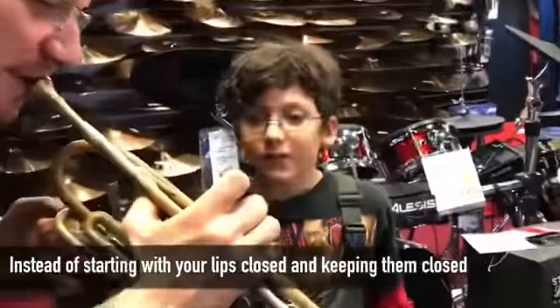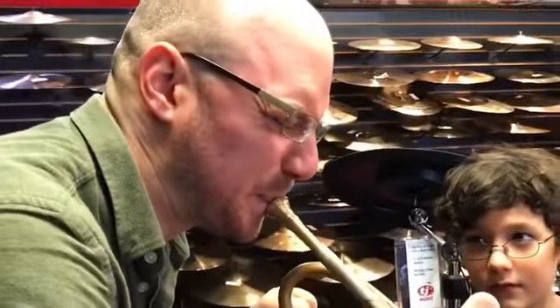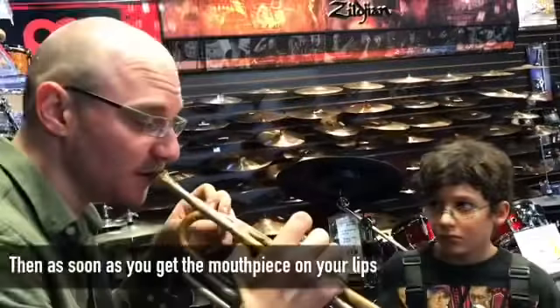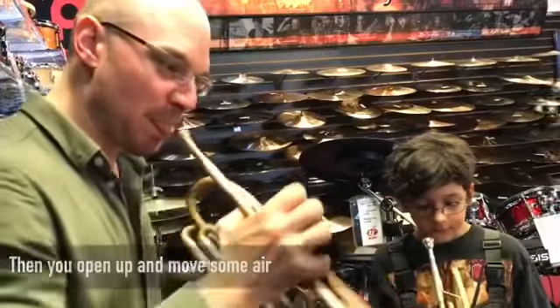Instead of starting with your lips closed and keeping them closed and getting that ugly sound, what you do is you start with your lips closed, but then as soon as you get the mouthpiece on your lips, you open up and move some air. So you get this.